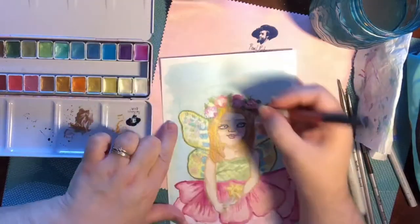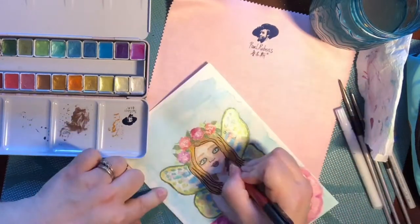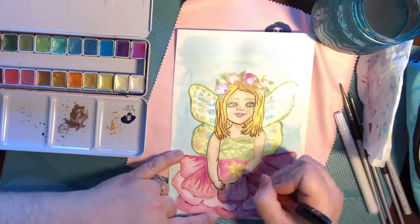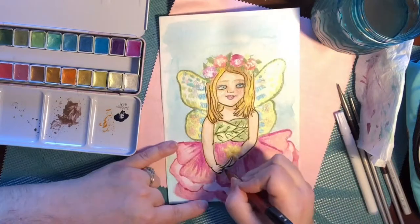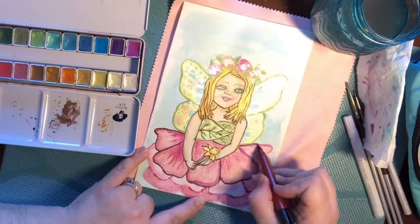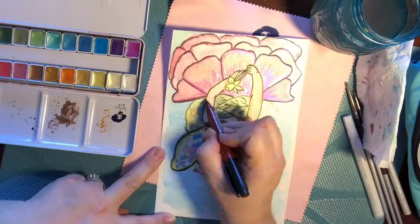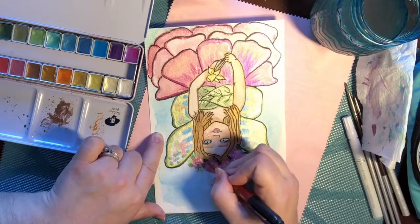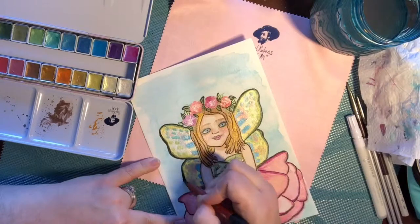A lot of you would probably stop here, but I do go in and add my line art. It definitely just depends on your style. I like that cartoony look and the little bit of extra definition. I've been trying to force myself not to do that as much, but some people really prefer not having line art on watercolor. I like it, so I guess that's what really matters.